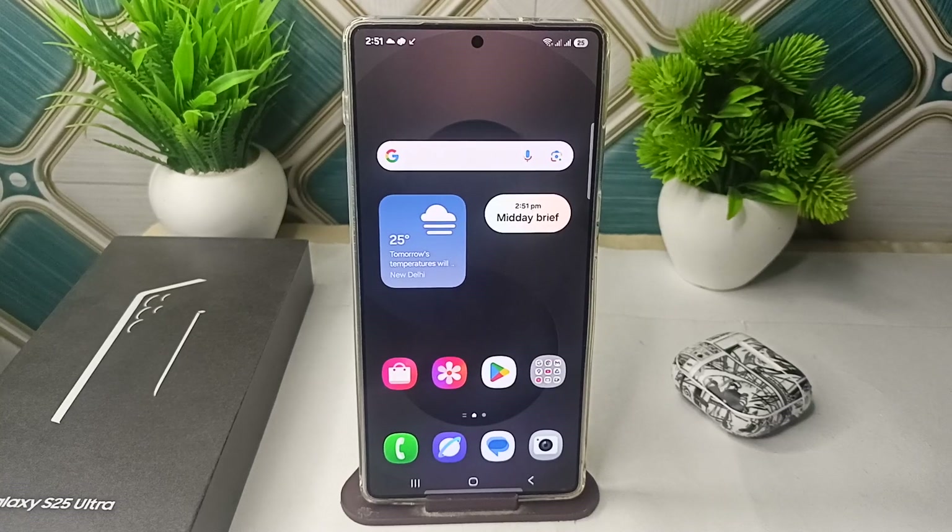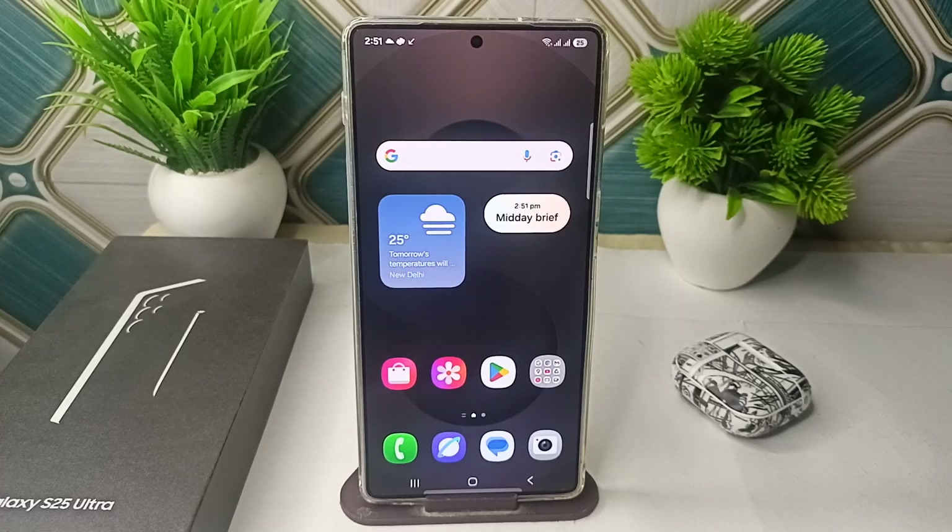Hi everyone. In today's video we will see the Samsung Galaxy S25 and S25 Ultra camera blurry colors that are not as sharp. The S25 and Ultra camera is producing blurry photos with colors that are not as sharp as expected. You are not alone. Since the device launched in January 2025, users have reported these issues, particularly with the S25 Ultra 200MP main camera and low light performance, across platforms like Samsung Community and Reddit.